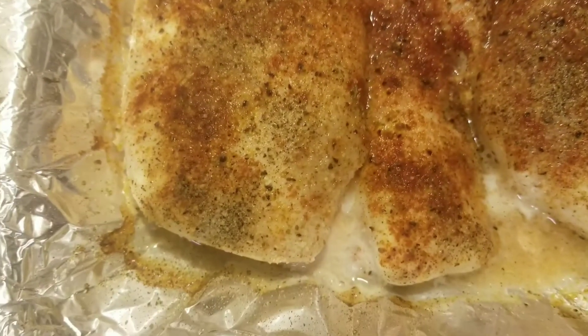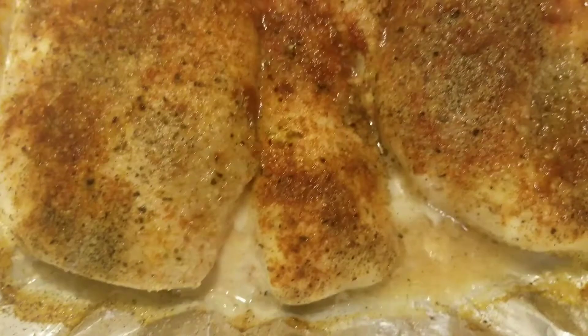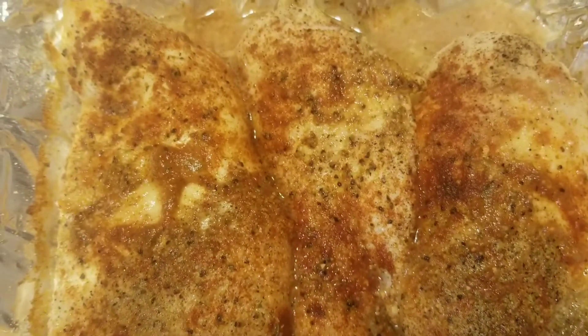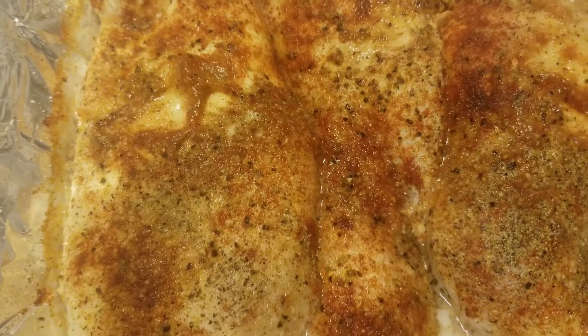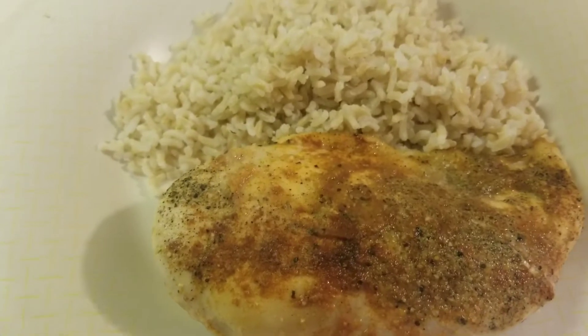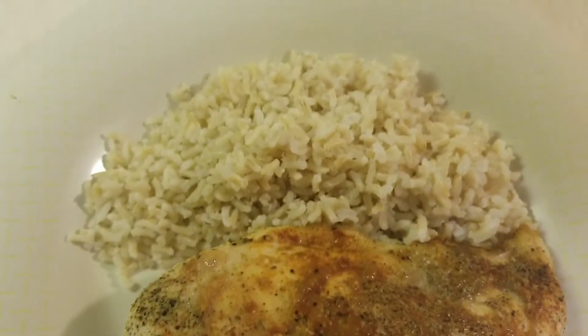Fresh out the oven and these chicken breasts are smelling and looking good — I'm ready to eat. Let me plate one with a side of rice. Plated and ready to eat with a side of brown rice.